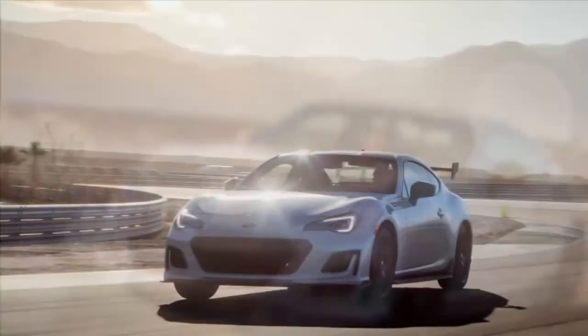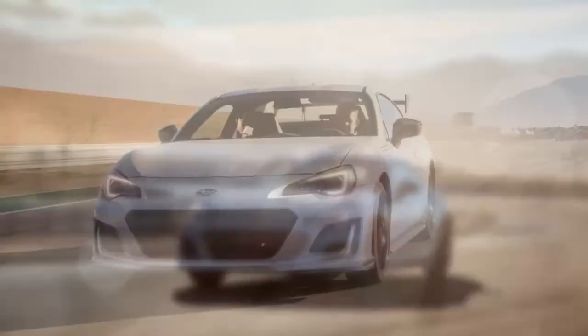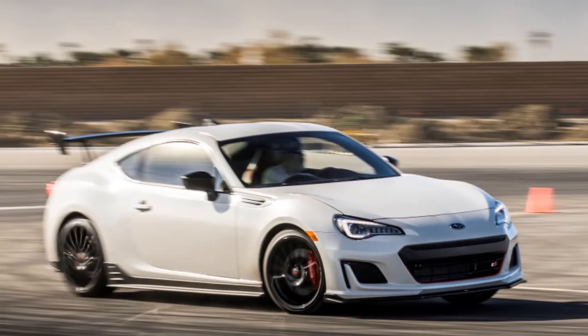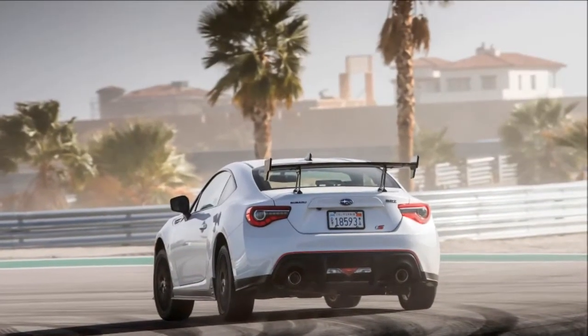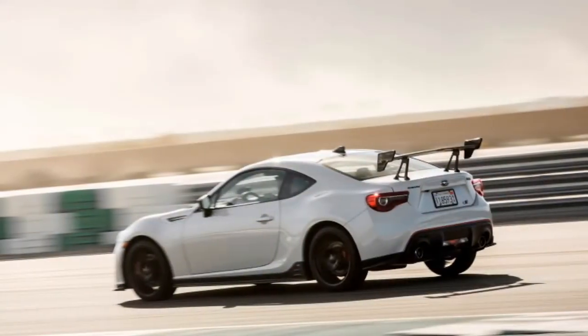Also on the exterior, it gets front and rear TS badging, dark mirror covers, and a dark roof antenna. The fog lights are gone, replaced by STI fog light covers. Like the STI Type RA, the BRZ TS is limited to three paint color options: WR Blue Pearl, Crystal Black Silica, and Crystal White Pearl.